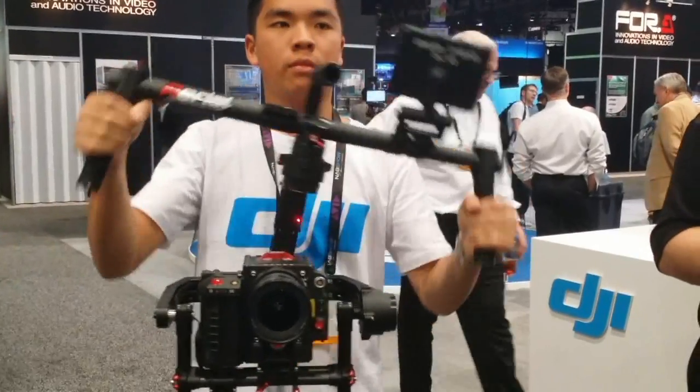Roswell Flight Test Crew back at NAB 2014. I'm talking to Patrick Smith with Aerial Media Pros. So I understand DJI is bringing out something new at the show — it's called the Ronin gimbal?